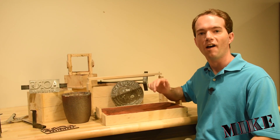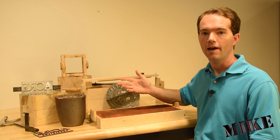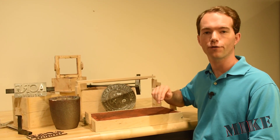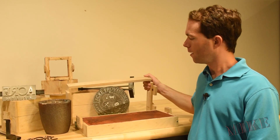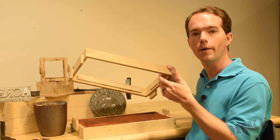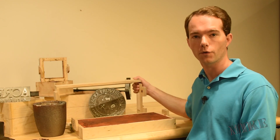Hi, I'm Mike Thompson. I've been doing a lot of casting lately and it seems like every job requires a different flask. Most of my flasks are fixed, but this one is hinged. I'm going to show you how easy it is to make a casting flask of your own.